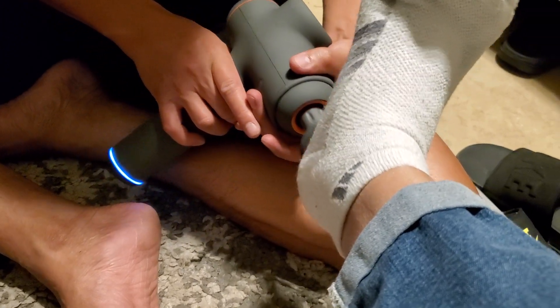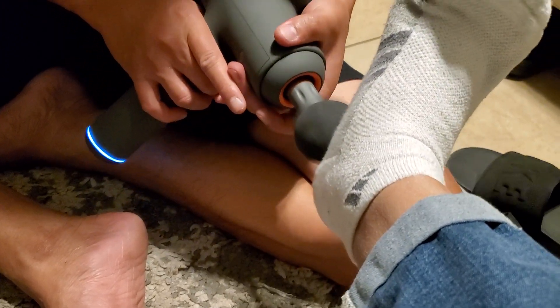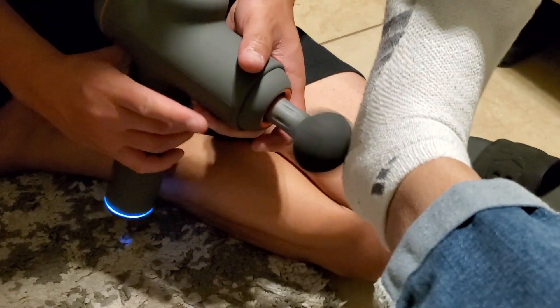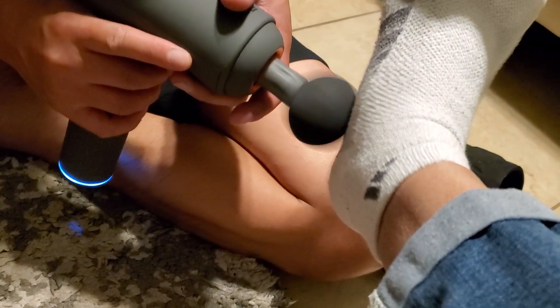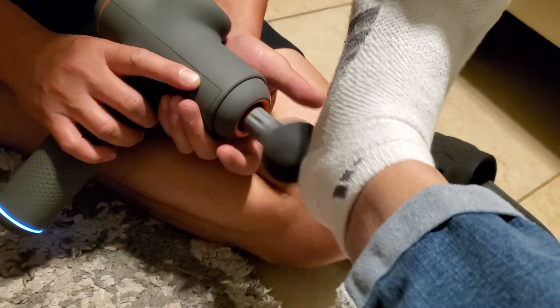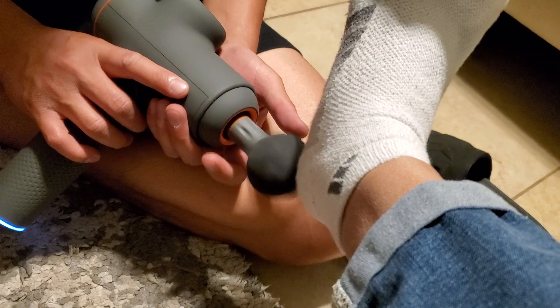Wow, parang dinidrill yung paa ko! Oh my God! Don't go there, just on that one. Holy goodness, what happened?